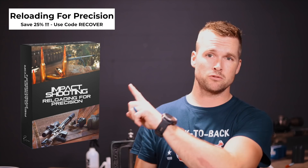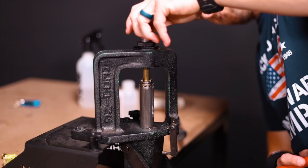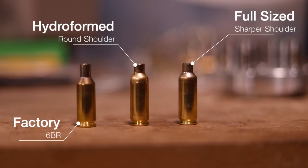Make sure you check out my reloading course to help with the medical bills for my arm — we're doing the code RECOVER. Let's see if we started to move that shoulder. We definitely did. Going a little deeper on the die — boom, that feels good. The neck is starting to get a little bit longer, which is what we want. Going a tiny bit deeper still — wham, bam. Comparing these two straight up next to each other, you can clearly see how we've moved that shoulder back. Let's step over to the rifle and see if this guy fits.